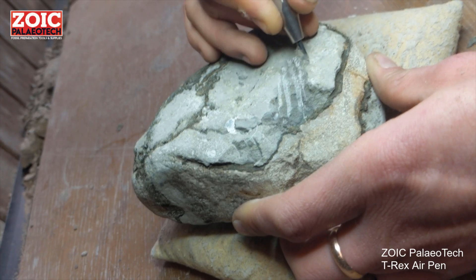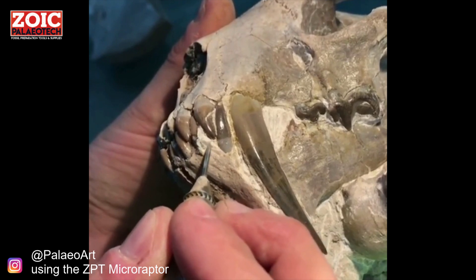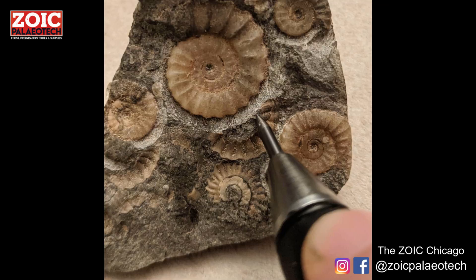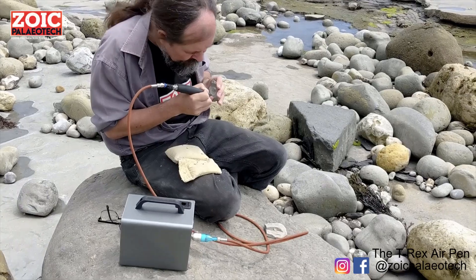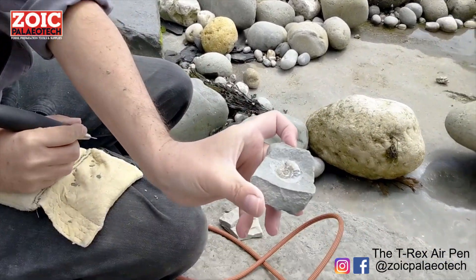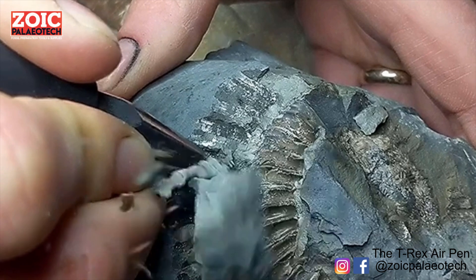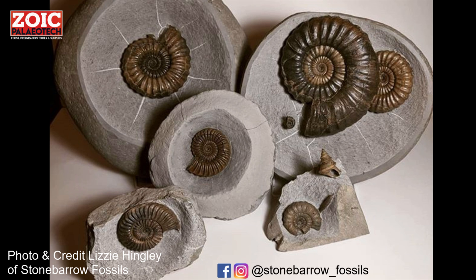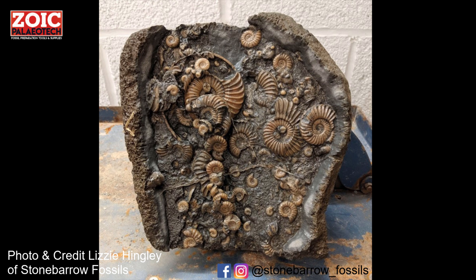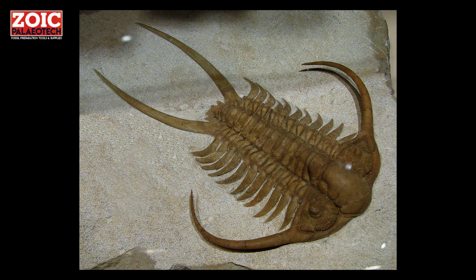Some pens are designed to remove lots of matrix at a time, others are designed for the most detailed work, and some fit somewhere in the middle as all-rounders. Possibly one of the hardest things to achieve is removing the matrix without actually touching the fossil underneath, which could damage it. Best case scenario, you've got rock that just pops away from the fossil and leaves a lovely clean smooth surface underneath. Some fossils are described as sticky when the matrix doesn't come away cleanly, and others are very fragile and have features that could be damaged by the vibration of an air pen.